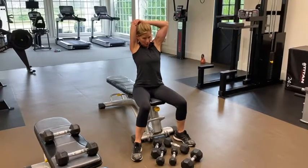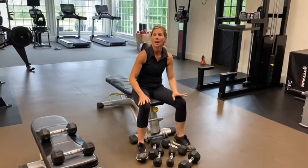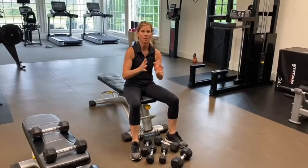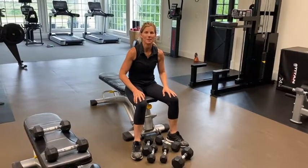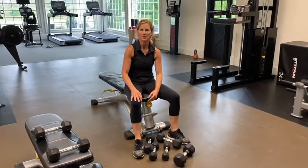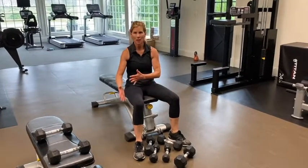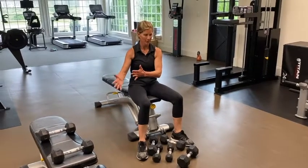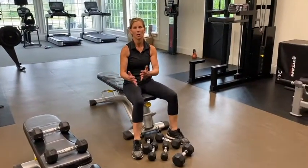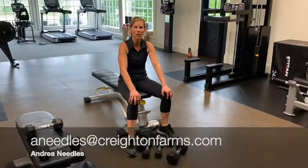Finish with a quick tricep stretch — take your arm behind you, squeezing your shoulder and your elbow. And there you have it: biceps, triceps, and shoulders will get you bathing suit, tank top, and sundress ready before you know it. Hit those maybe twice a week, or three times if you really want to focus. One day do higher reps lower weight, another day higher weight lower reps. Allow yourself enough recovery in between — don't do it on consecutive days. Any questions, feel free to email me at aneedles@creightonfarms.com. Thanks for watching!